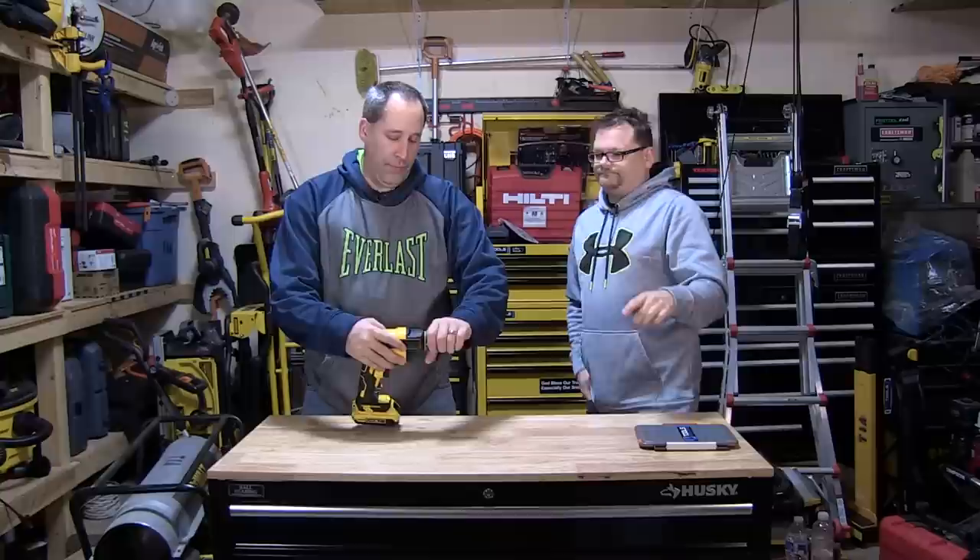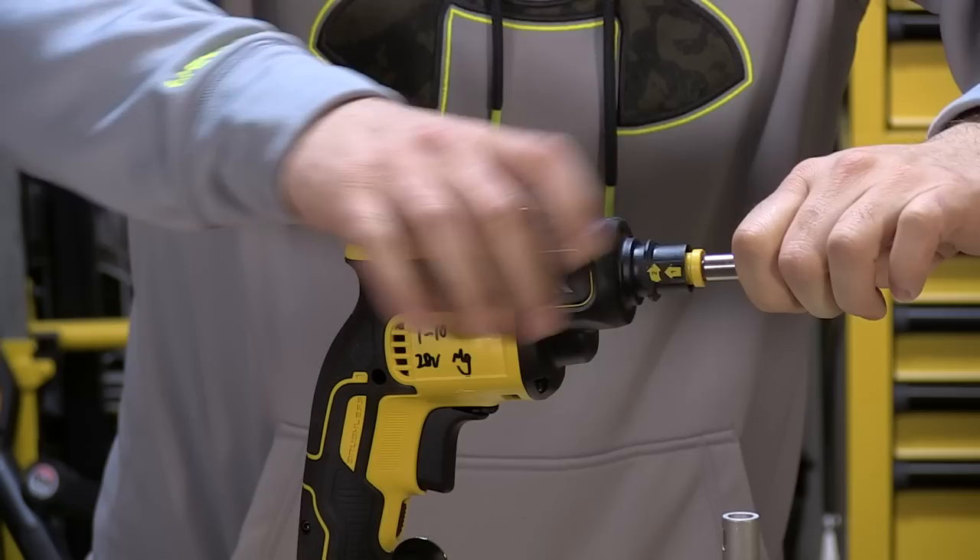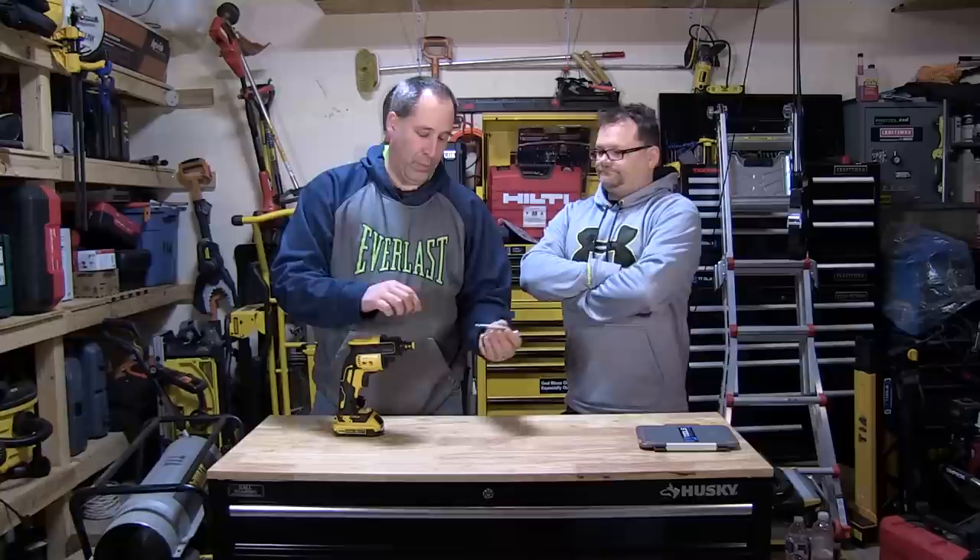What else we got? What's this locking collar we got on this, Eric? Well, that's because you can take it off, and eventually there is going to be a collated adapter that's probably going to go on there. I've seen it in Europe. It's going to come out here eventually, but this allows you to go in, change your extension, change your bit and all that good stuff.